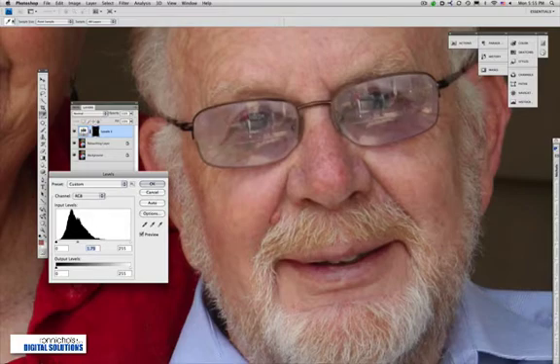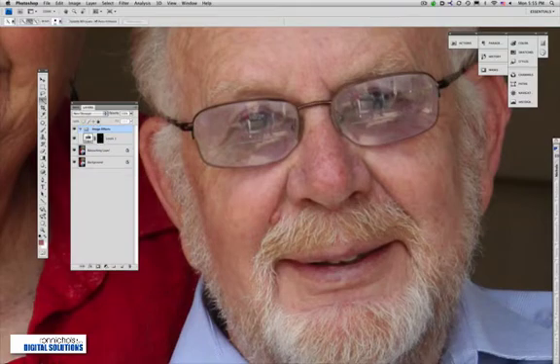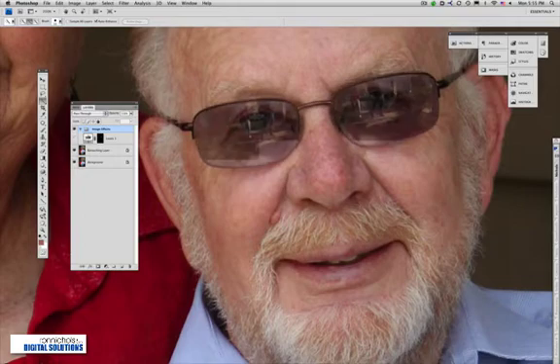You can see there's detail information — actually myself and my assistant are in the reflection in the photograph, and I really don't want that. So in this case it's going to be easier to actually go through and start dropping in another set of eyes. In many cases I could get away with just lightening it up and it would be plenty good enough.